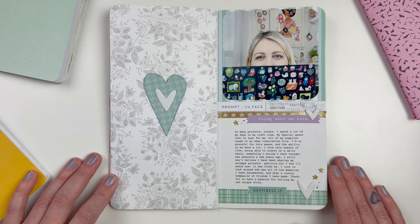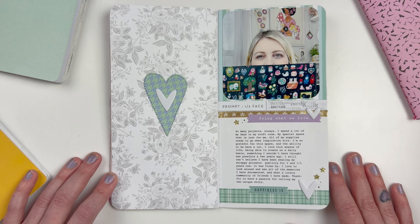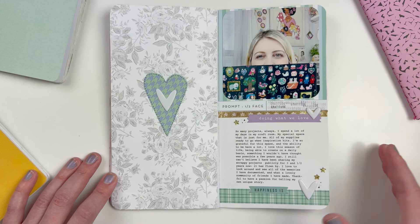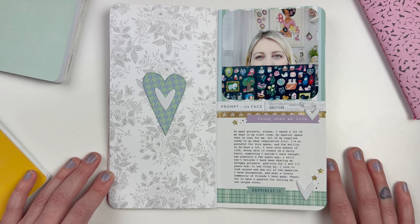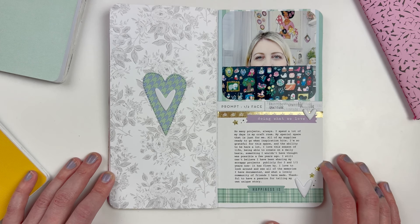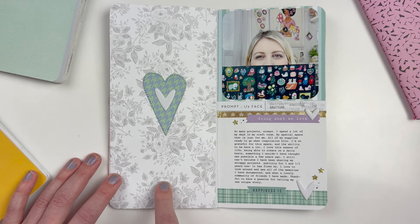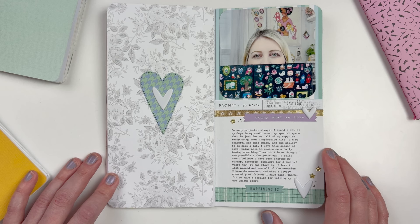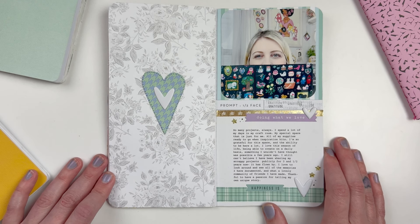For Half a Face, I was in the craft room and thought — what better to do than hold up my Hobonichi and take a picture of half my face? You could hold up different objects, crop a selfie to show half your face, or do a side profile like Ali did. Since this book was about me and my crafty journey is a huge part of my life, I used this prompt to talk about my projects, my craft room, sharing things publicly, and how long I've been doing this.